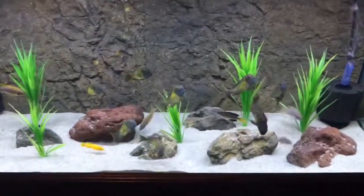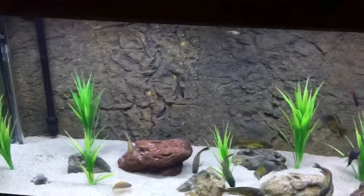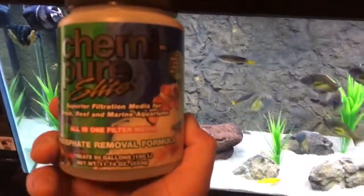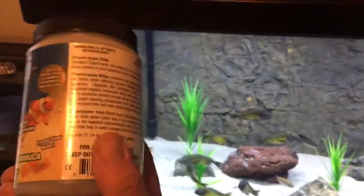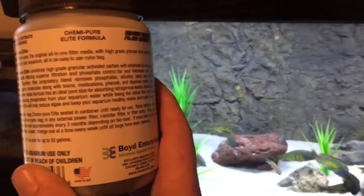But here's a quick shot of everybody while I'm here. Everybody looks great. By the way, this is what the Chemipure Elite is. This gets rid of phosphates, gets rid of smells, silicates. Yeah.